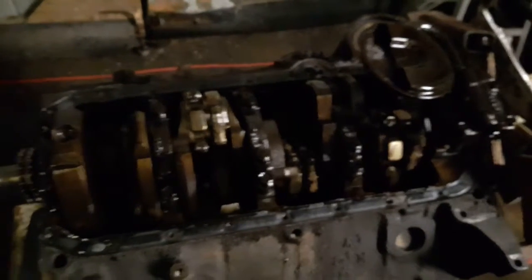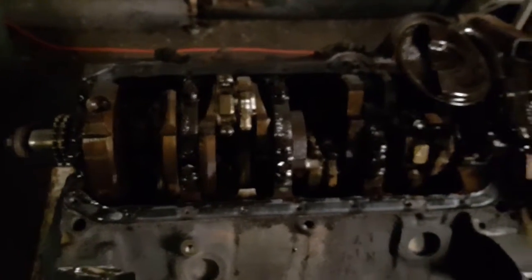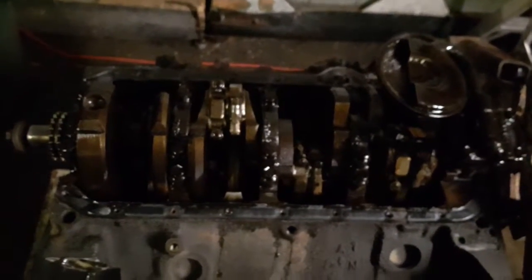I'll be doing a quick clean up, prep the gaskets, pull the rod caps off, main caps, do the rear main seal. If the bearings are okay, we'll put it back together and we'll call it a day.